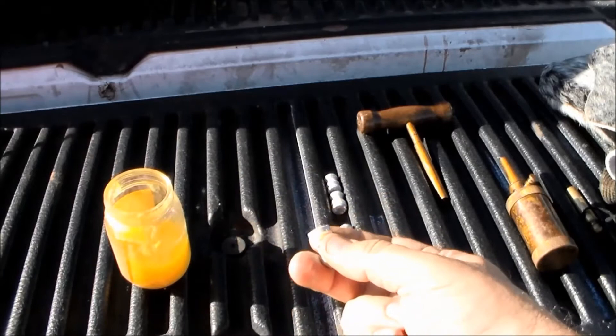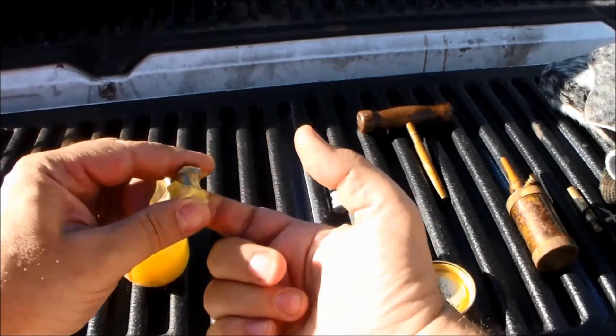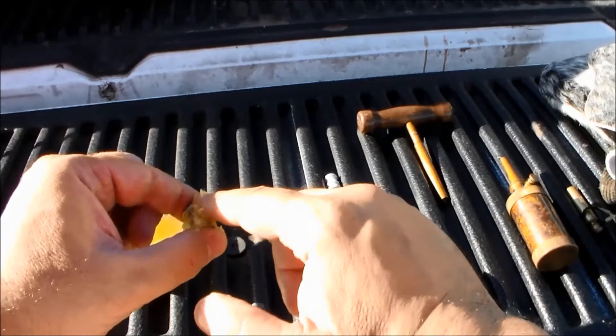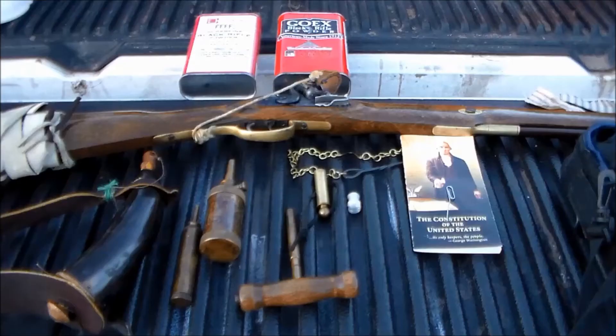These come pre-lubed, but the lube has kind of dried out on mine — I've had them a while. So I'm going to apply some more lube before I load them up. I'll get a big dollop and fill in all the lands and grooves with a fresh application of lubricant. Get that all filled in, and hopefully that will ram home without causing a problem. We're going to find out.